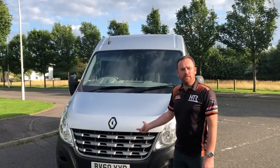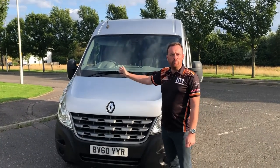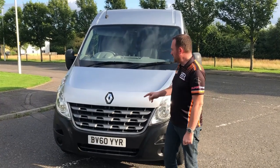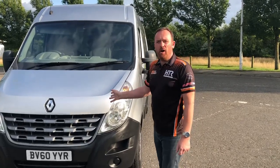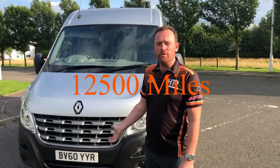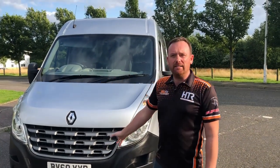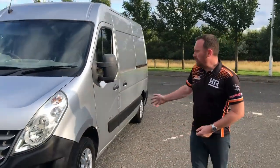This is our 2010 Renault Master medium wheelbase, medium roof car racing van — one of the most versatile vans you'll ever see. It's in metallic silver with 111 and a half thousand miles on it at the moment. We've got one more race to do in it, which will put about a thousand miles on, so it'll be around 112,500. It will be for sale at the end of September.